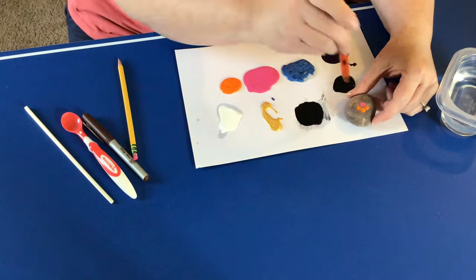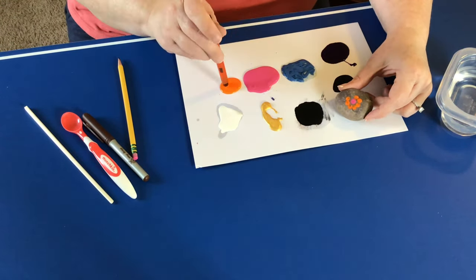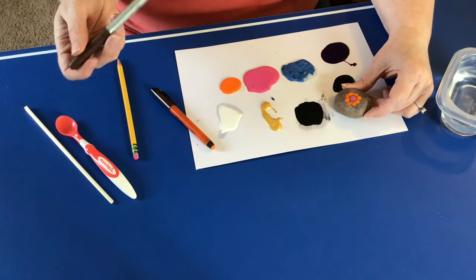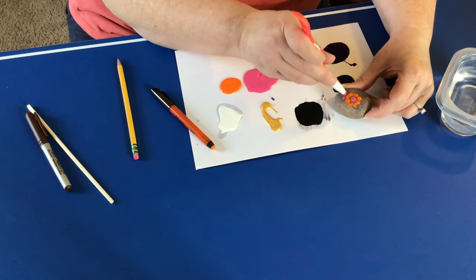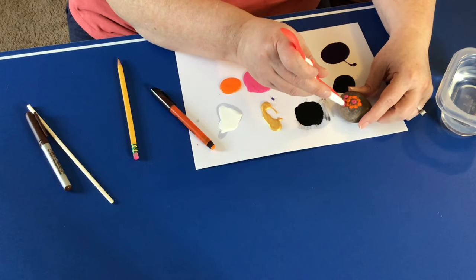You can use various objects that you find in your house — a chopstick, a pencil eraser, a marker — and just make dots in whatever shape you want. Today we're just going to make a simple flower, and you can create a cluster of dots to make that flower. Kids will love this.